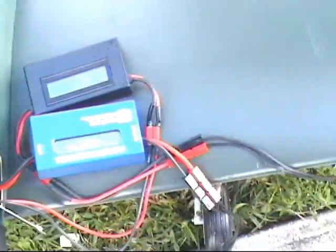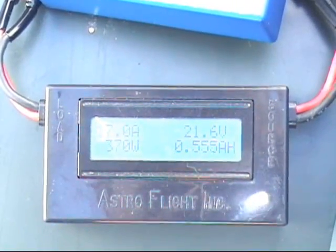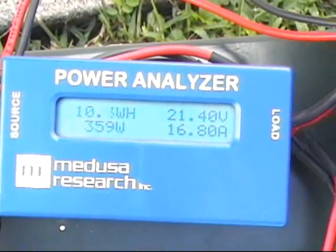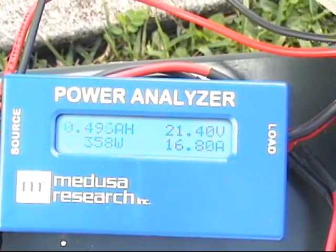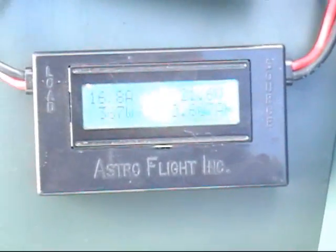At the moment we plug it in, the battery is almost discharged. It went to 23 amps and dropped to 17.6 amps. Each side is charging at 360 watts for a total of 700 watts, and it's already put in 500 milliamp hours.